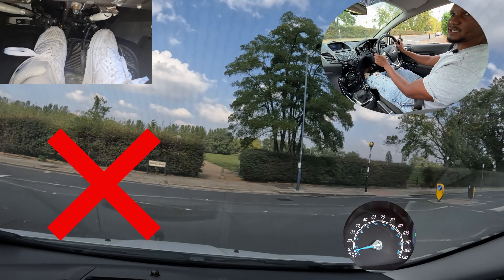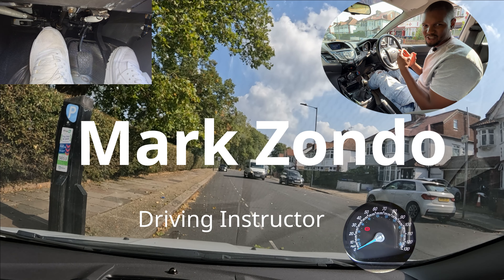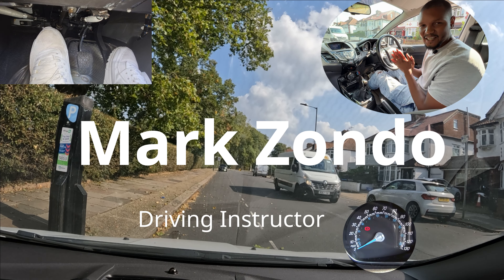On this video I'm going to show you how to turn left and right properly. Let's get into it.